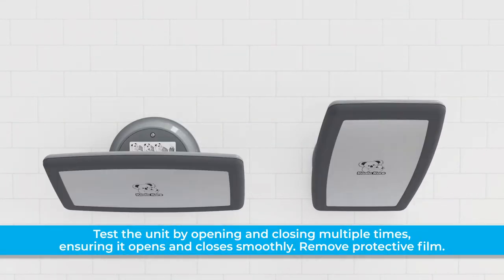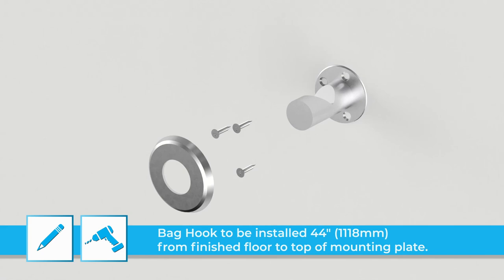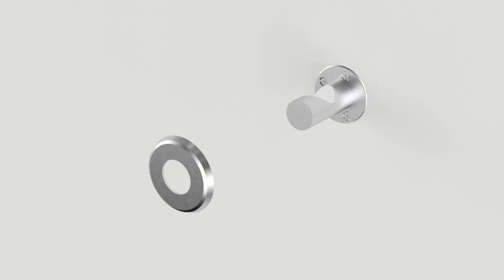Test the unit by opening and closing it multiple times. To install the bag hook, position it on the wall in the desired location over a stud for optimal strength. Mark and pre-drill the mounting holes, then use the provided screws to secure the bag hook in position.